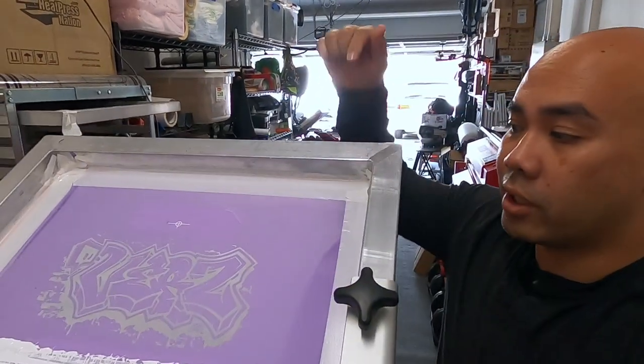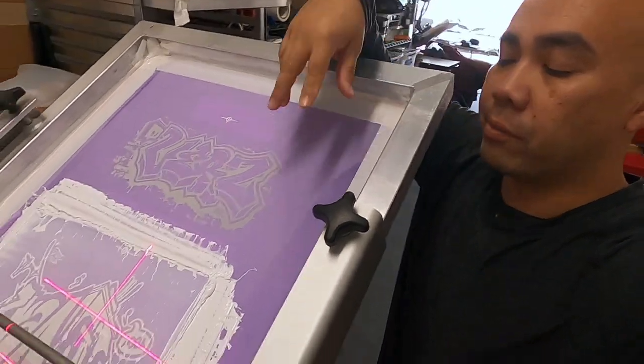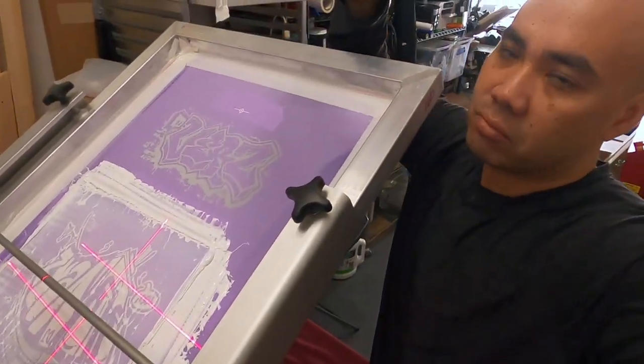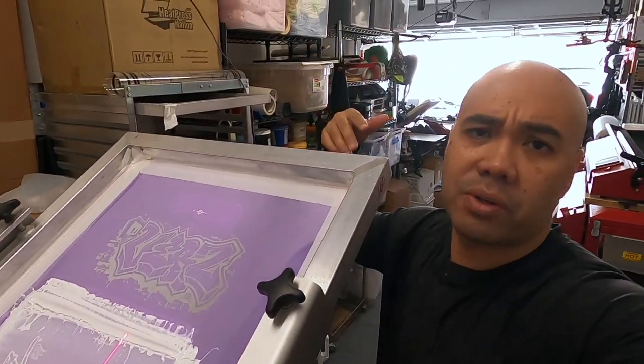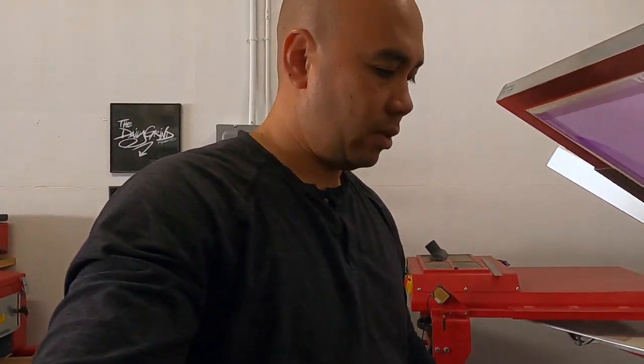Alright, now we got to do this logo. What we did is flip the screen around — we're only doing maybe two or three of these so it's not a big deal. Let's go ahead and load this up.